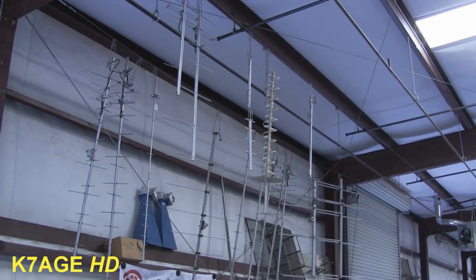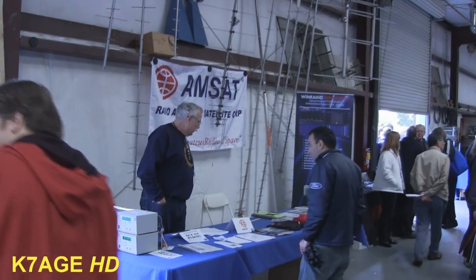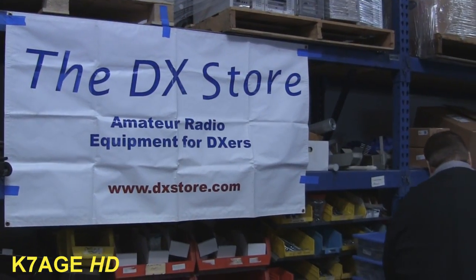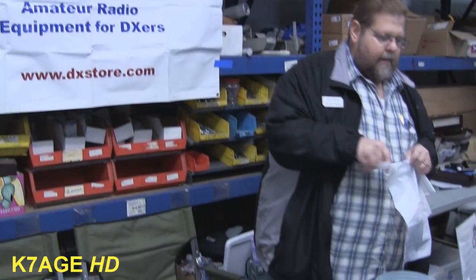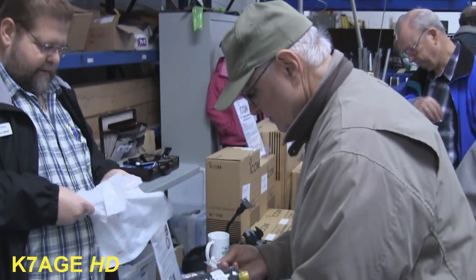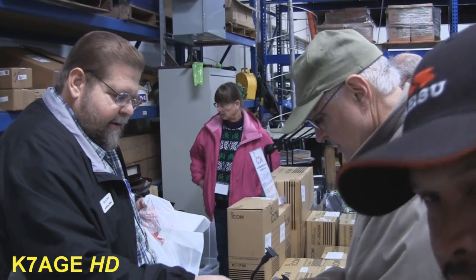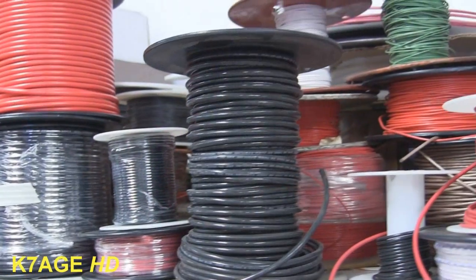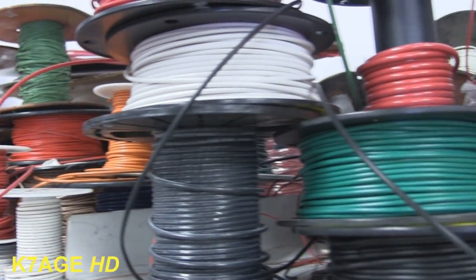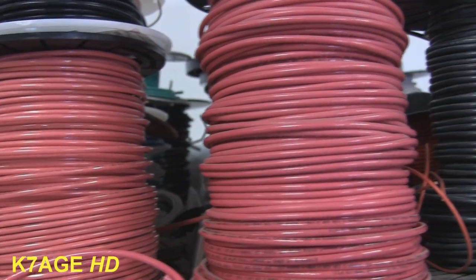All sorts of interesting antennas hanging from the ceiling, right over the AMSET booth. The DX Store booth is here. All sorts of connectors and accessories for four bucks. Got lots of ICOM and some antennas down on the end. And you always need some wire — you never have too much wire.